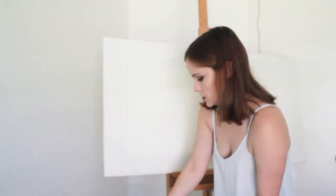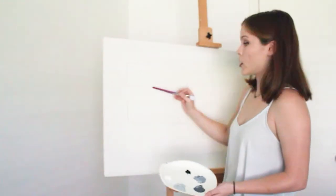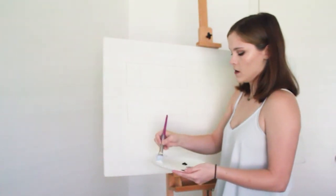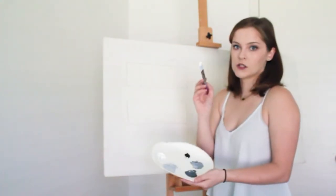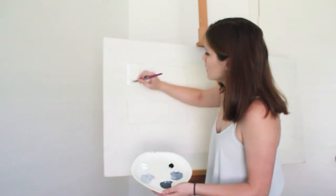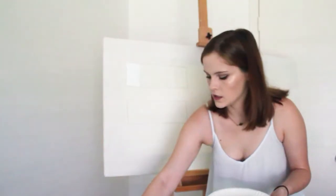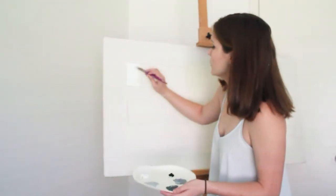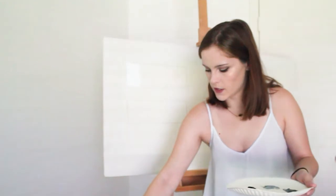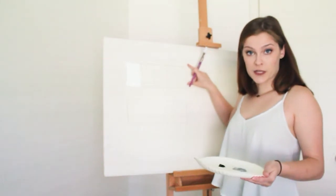We are going to start up here. As you can see, I have a rectangular bar already drawn with five individual different sections. Here in the far left box, we're going to start with just pure white and we're just going to fill in that entire box. If the paint's a little too thick, feel free to dip your paintbrush in some water to help the paint spread a little bit more on your canvas. We have the first block done. Now we're going to move on to the far right side, which is going to be your pure black or your pure dark color.